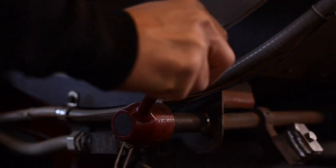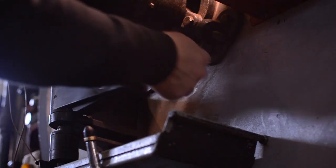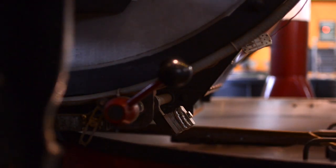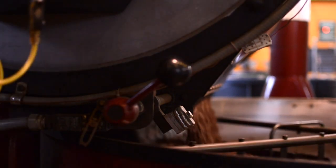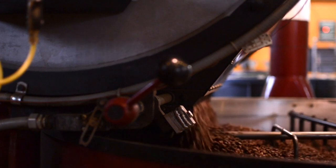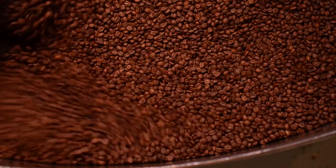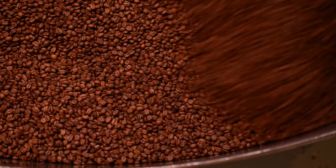Once the coffee is finished there are two different doors that need to be opened to expunge the coffee from the roaster, and then the coffee is spilled into a cooling tray where a large fan will pull ambient air from the environment to cool the coffee to room temperature, which usually takes around three to four minutes.